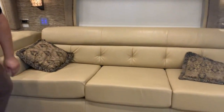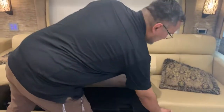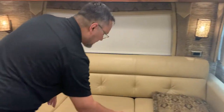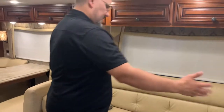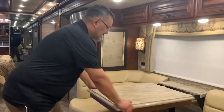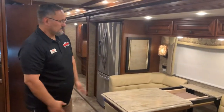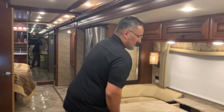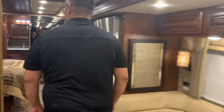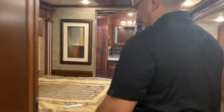The couch here is actually a really nice, big hide-a-bed — that's the full width of the coach, so that's going to be a true queen. If you need a little extra space, this does slide out and you can add a couple of leaves in there to give you a little extra seating.